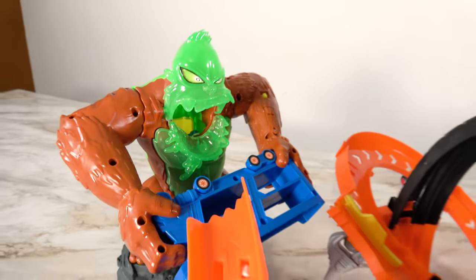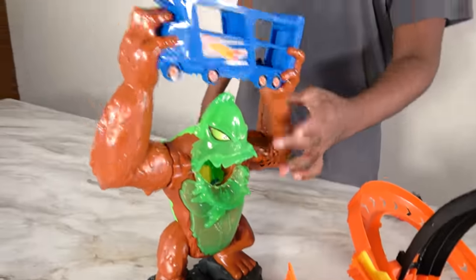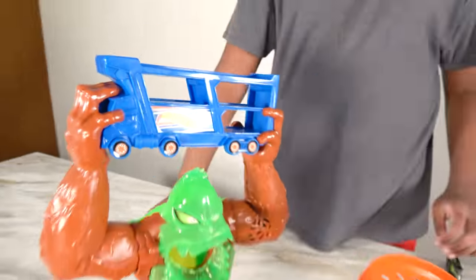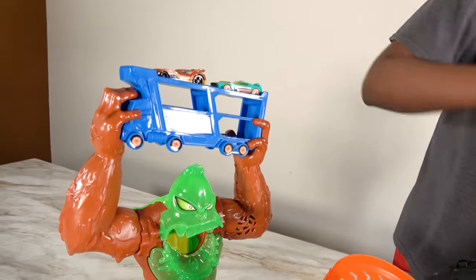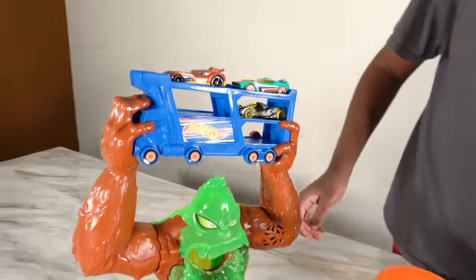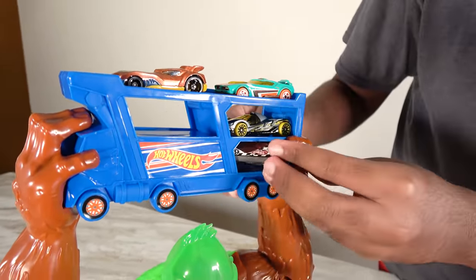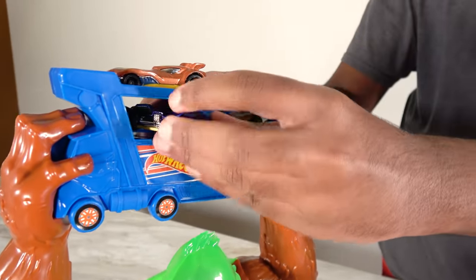We have to take out that car in order to set this back up. Because if we leave it like this, it will just fall back. So we're going to have to take out the car and then we can set it up. We have to put more cars on the top right here. We're going to keep this car right here, that car will go there, and this car will park right here.